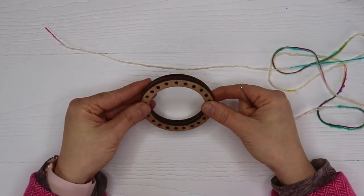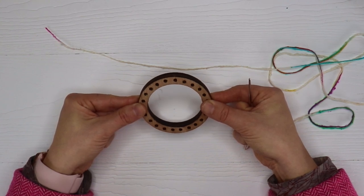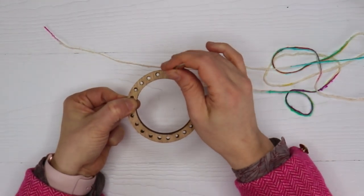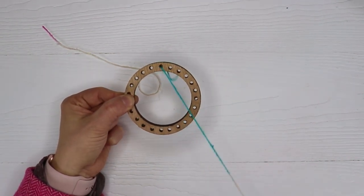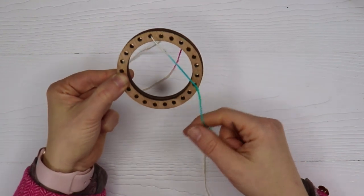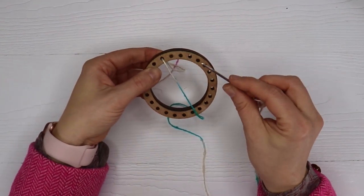You're going to vise the two looms together using your thumb and your index finger. You're going to want it so that the holes shine through. Take your tapestry needle and thread it through the back, up through the hole, through both looms. Leave a tail of about a foot. It doesn't matter if you're right or left handed - if you're left handed you go to the left, right handed go to the right. You're going to count twelve.